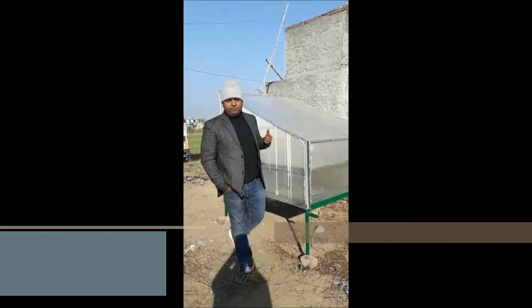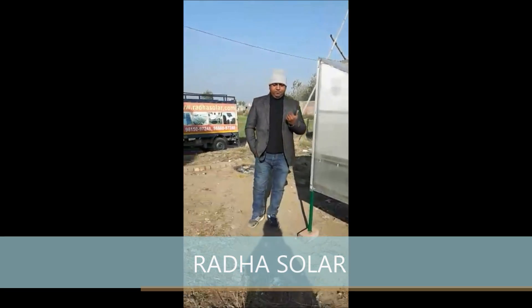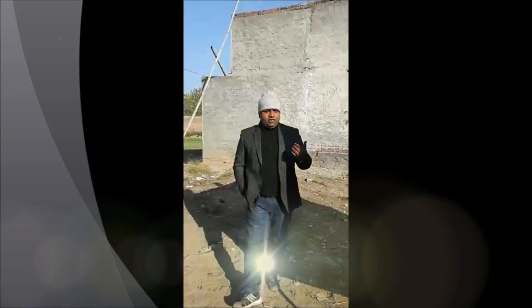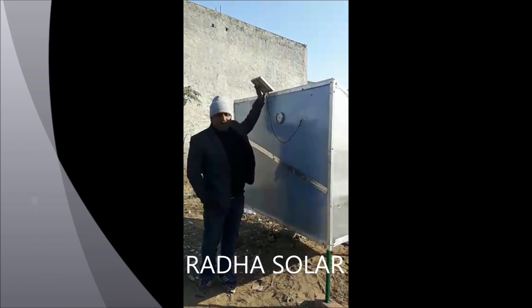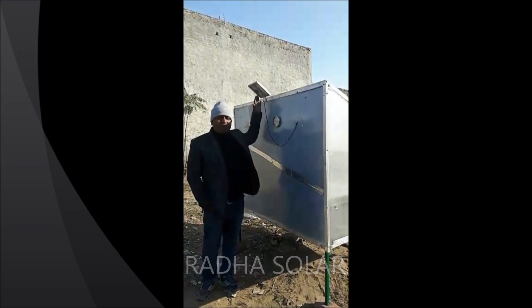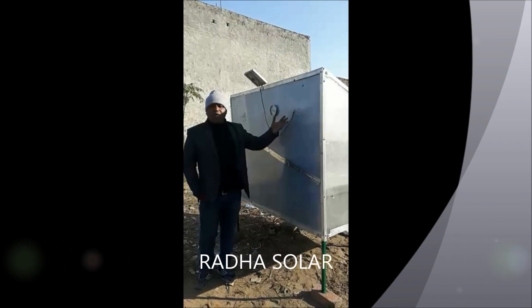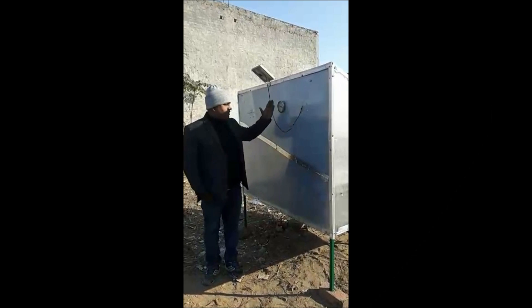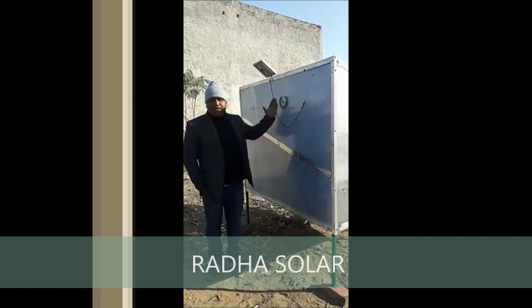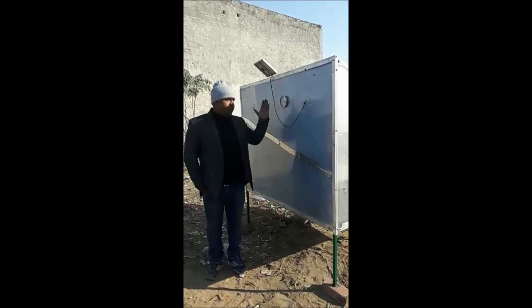This is a small system and I will show you the back side of this dryer. This is the back side of the solar dryer, in which we put a solar panel. It gives power to a DC fan which runs on solar — it keeps out all the moisture air from the dryer. This is a solar temperature gauge which gives us the temperature reading from the solar dryer.